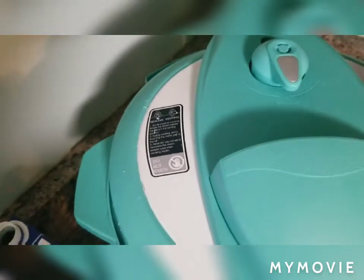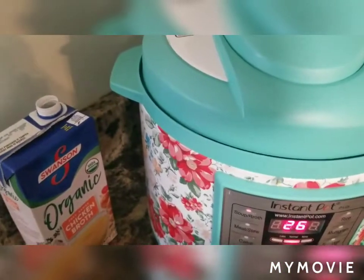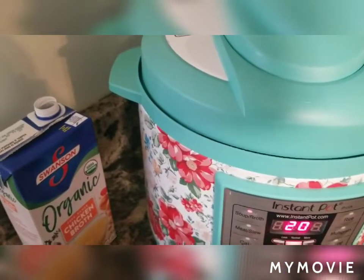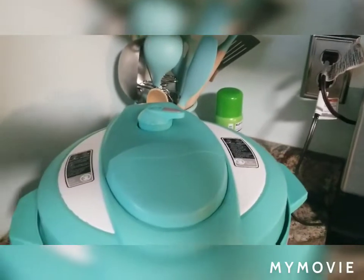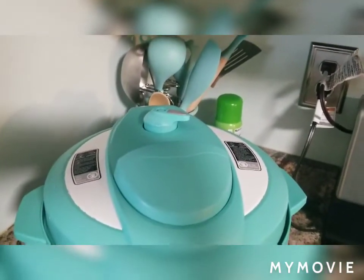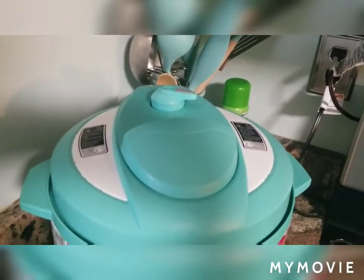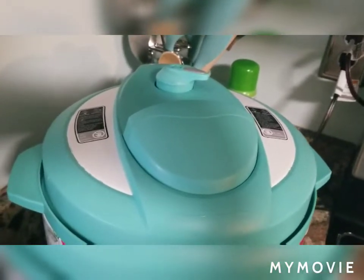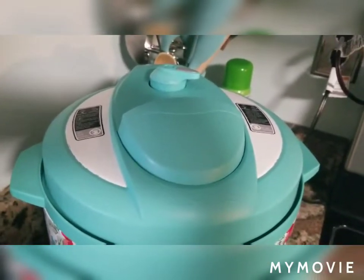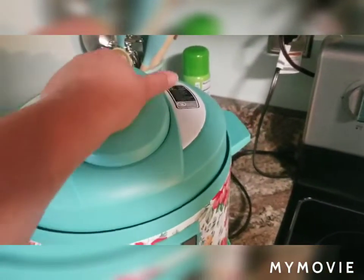Make sure it's set to sealing and I'm going to do it for 20 minutes. Once it's done, I'm going to release my steam. Never ever open your Instant Pot without letting the steam out first. Once all my steam is out, I can open my Instant Pot — be careful because it's hot.